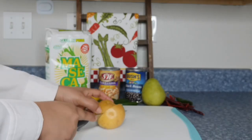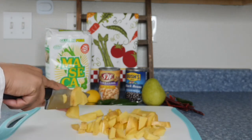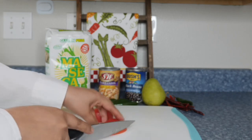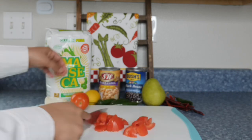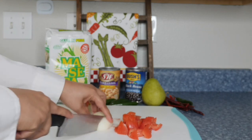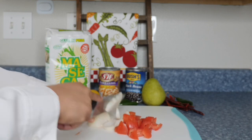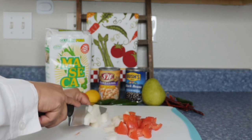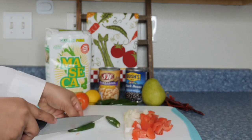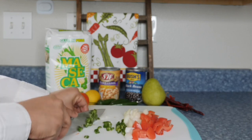We are going to start by cutting the potatoes. We're going to cut them in small squares. I chose not to peel my potatoes — you can peel yours if you would like. Next we're going to cut the tomatoes, the onions, and the serrano peppers into small pieces. I'm only using two serrano peppers because I don't want my potatoes to be too spicy. If you want them more spicy, add more peppers.